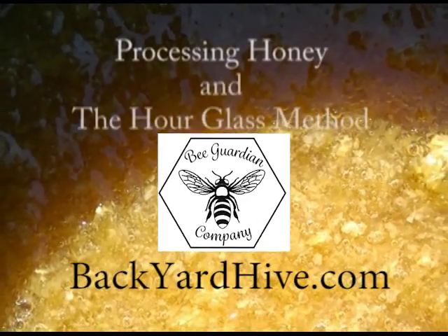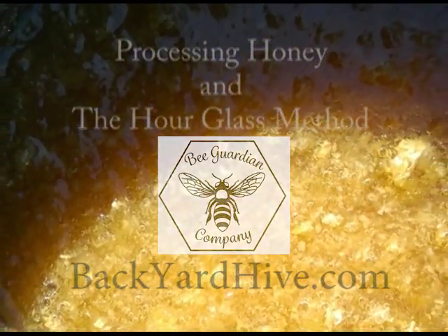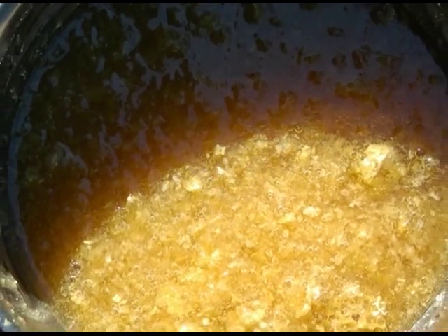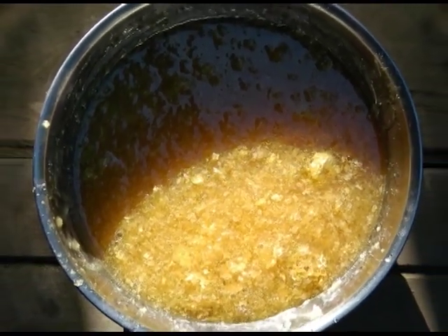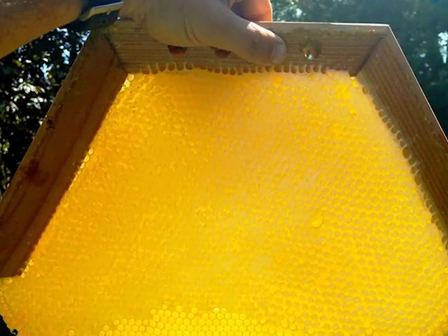Processing Honey and the Hourglass Method. The day you harvest the honey is also the best time for processing it, because the honey will still be warm in the cells.